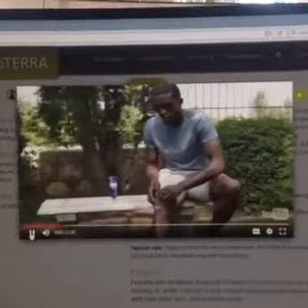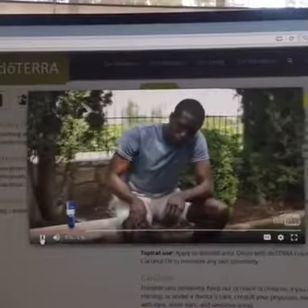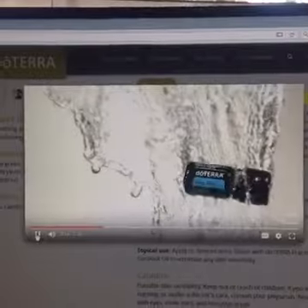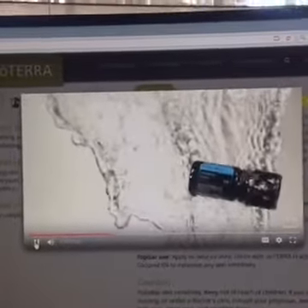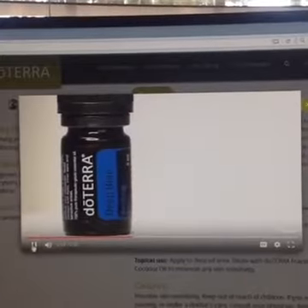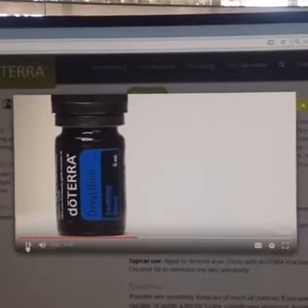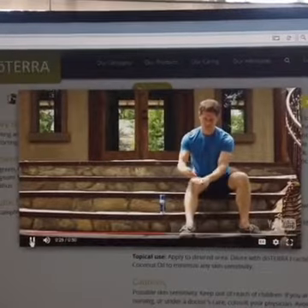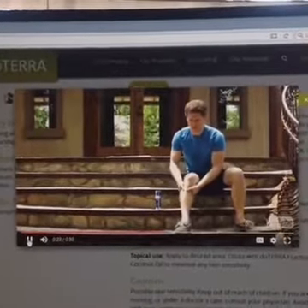In response to the need for a soothing solution for sore muscles and joints, doTERRA created Deep Blue, a relieving mix of wintergreen, camphor, peppermint, blue tansy, blue chamomile, helichrysum, and osmanthus. These essential oils work together to soothe and relax muscles and ease achy joints. Not only are the effects deep and penetrating, they are also sustaining.